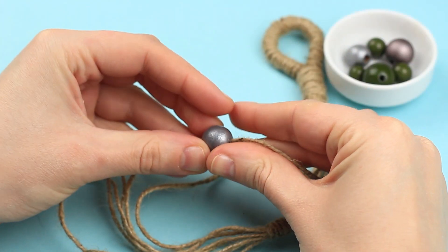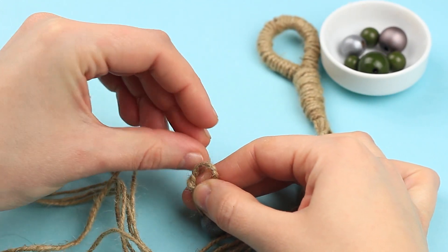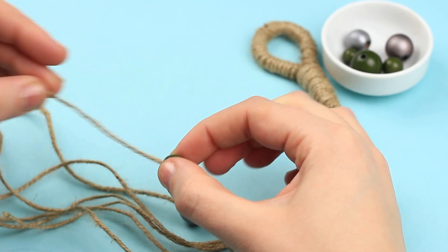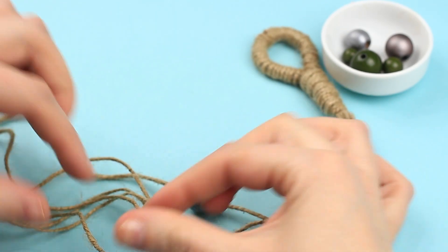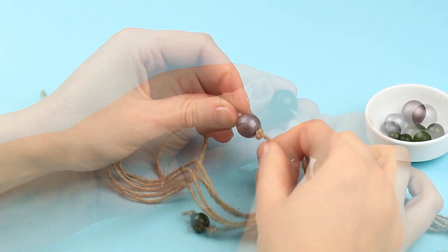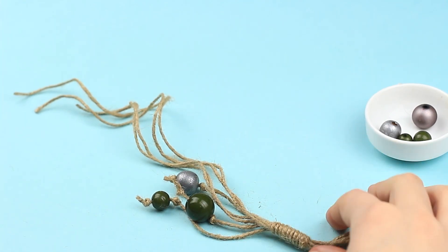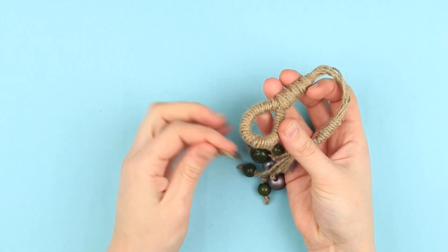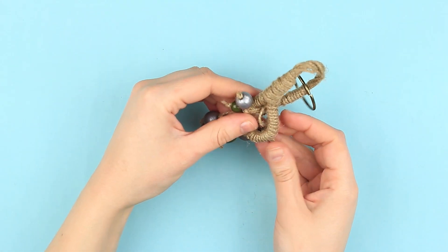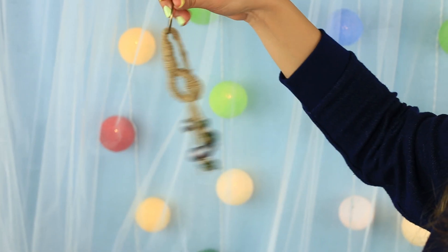Let's decorate the keychain. Thread a bead on a tassel string, pulling the knot up to the end. Tie a knot to prevent the bead from slipping off. Repeat for the other beads. Cut off the excess. Put on a keychain ring and pass the tassel beads through the loop.